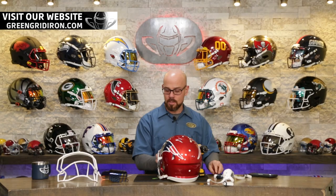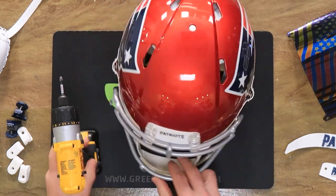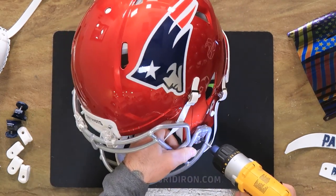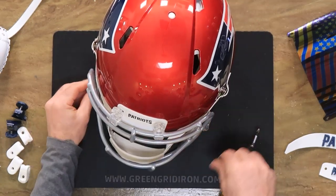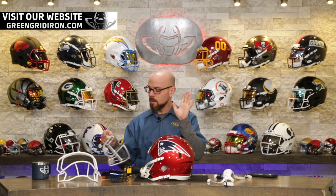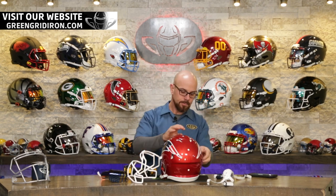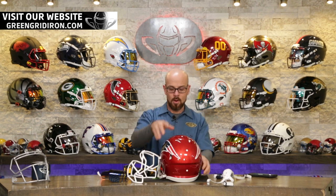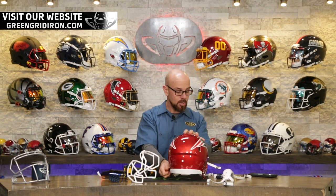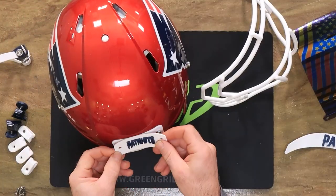If you are new to this channel, welcome — thank you for finding us. We love football helmets. We work with the NFL, NCAA, and football players all the way down to high school and youth leagues. Every one of these helmets that you see on the wall, they're all for sale — just throwing that out there. We like to take helmets out of the box and upgrade them with our or your personal style. William had some fantastic suggestions — this young man knew exactly what he wanted, which I just think is super cool.